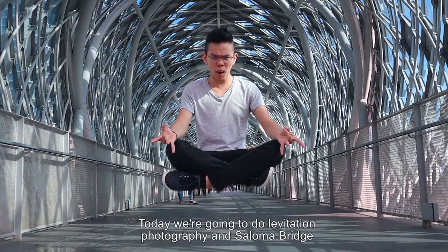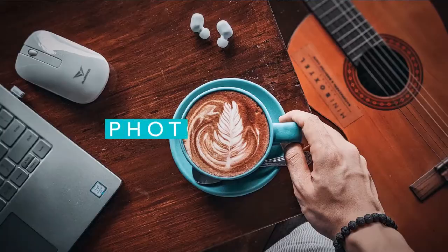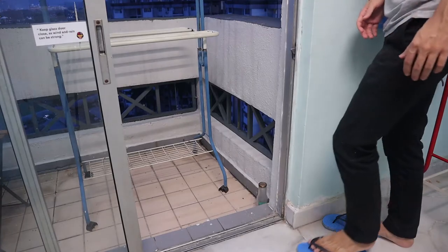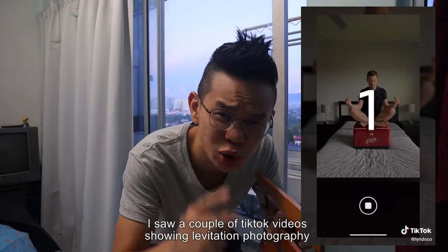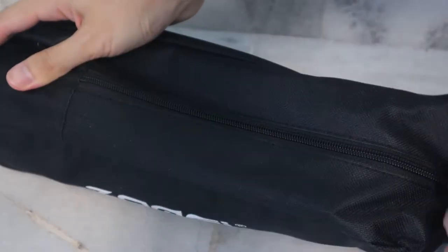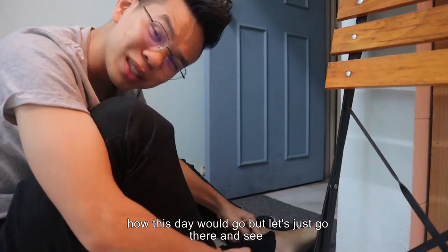Good morning, Olin here. Today we are going to do Levitation Photography at Saloma Bridge. I saw a couple of TikTok videos showing Levitation Photography, and Saloma Bridge is kind of famous right now, so let's go there and take some Levitation Photos. With all this FINA filming license going on, I'm not so sure how this day would go. Let's go there and see.